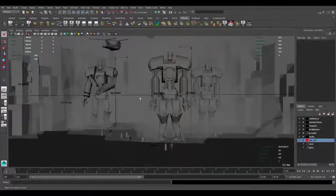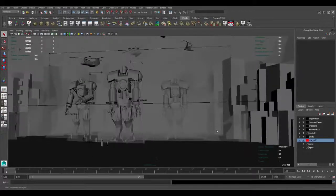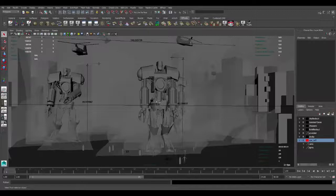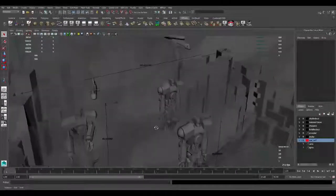I think this just about concludes this portion of the video, with just a general overview of blocking out for this scene. In the next video we'll take a look at this scene further along and more finalized. We'll be right back.